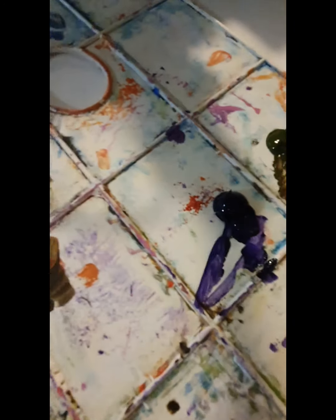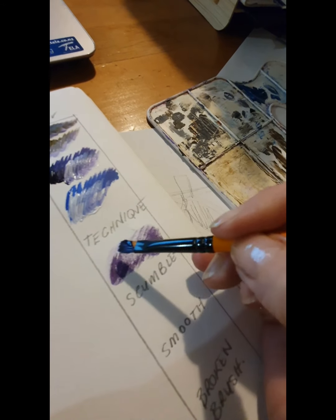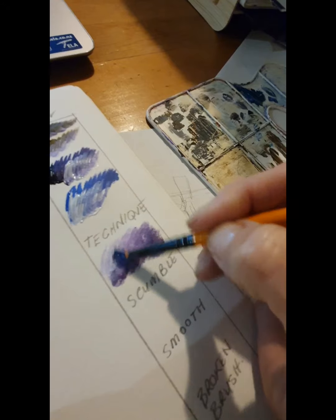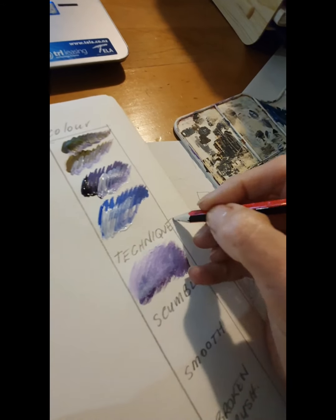For scumbling you use a circular motion. I'm going to start with the dark purple - it makes a really good shadow type tone. Scumbling by going around in circles, and then I add in my white to blend it. You can see it gives quite a nice shadow and a nice form.